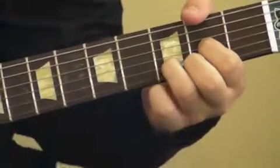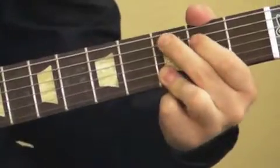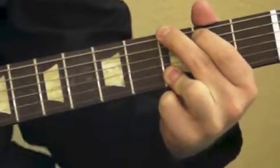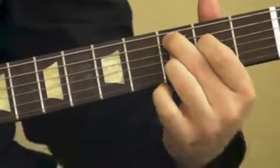So to recap, we have D and then C add nine. C add nine is kind of like a G chord, but what you're going to do is take your first two fingers and just drop them down one. And then you don't hold the high E.